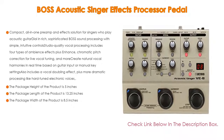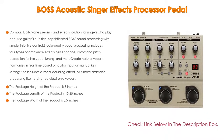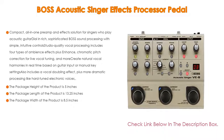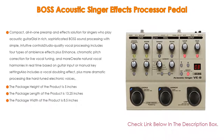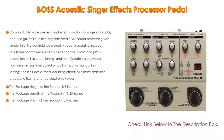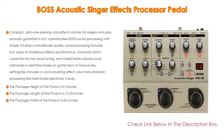Create natural vocal harmonies in real time based on guitar input or manual key settings. Also includes vocal doubling effect, plus more dramatic processing like hard-tuned electronic voices. The package height is 5 inches, the package length is 13.25 inches, and the package width is 8.5 inches.